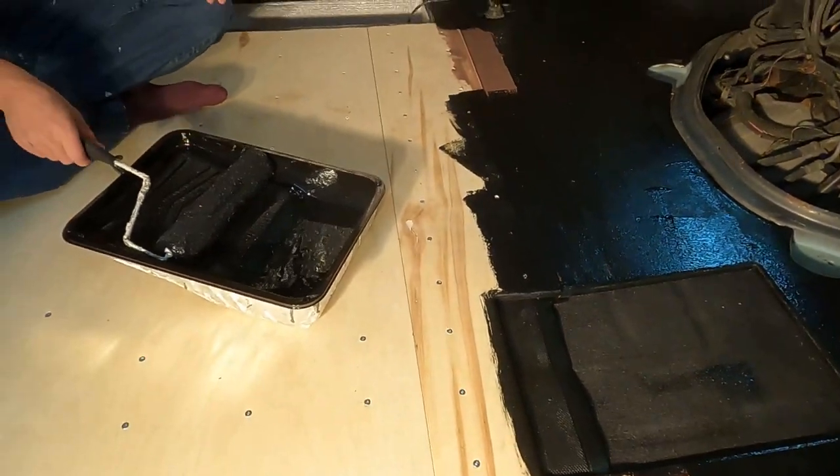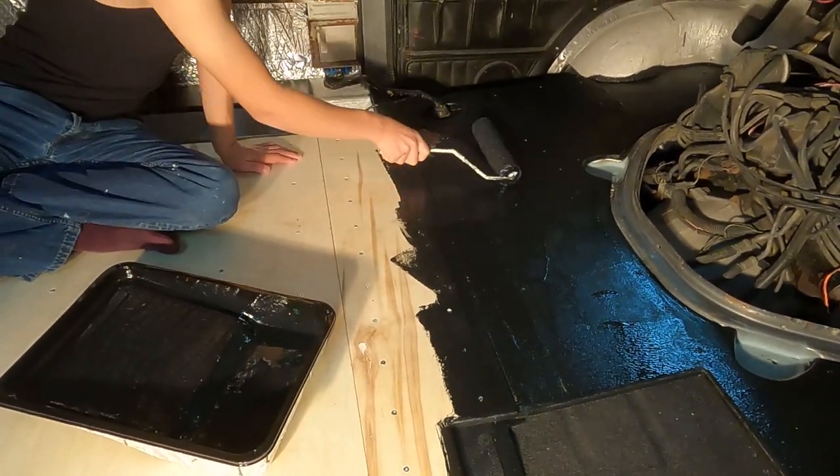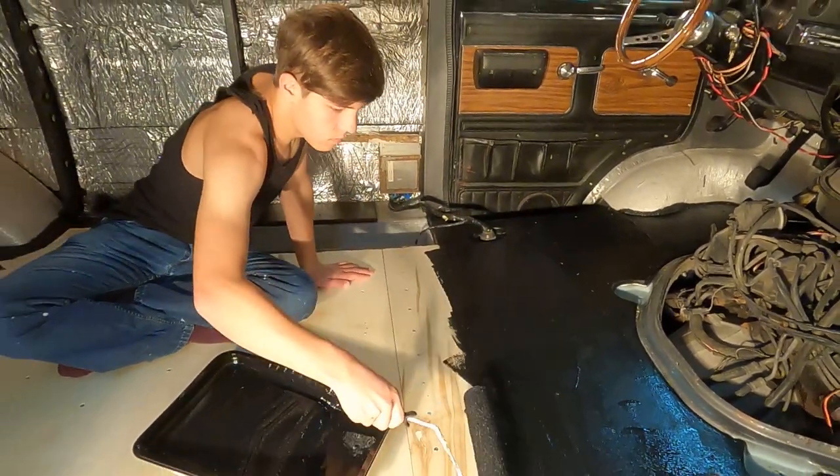We've gotten to the seam now and we're just heading to the back.